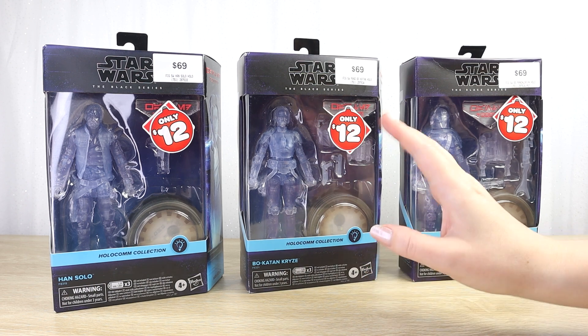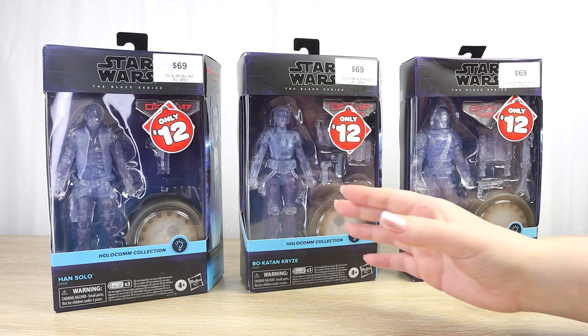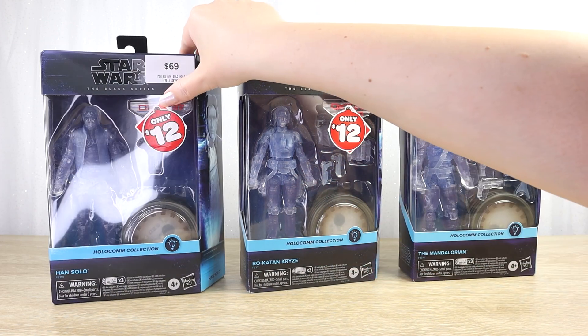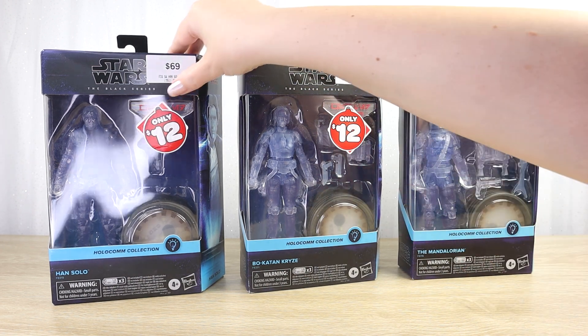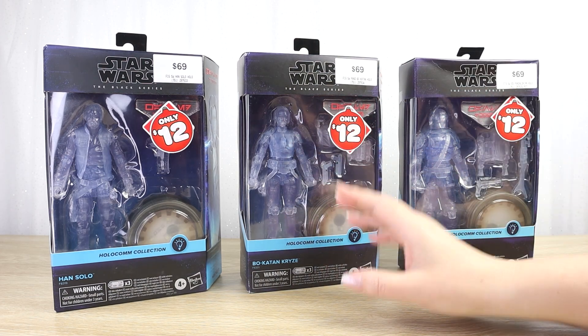As collectors, we do make up our own opinions about collectibles, but sometimes we buy into the community's opinions. If no one else buys them, you're kind of like, okay, these aren't cool, nobody else wants them. But I did think the idea was cool.